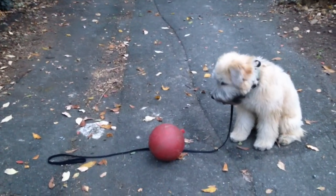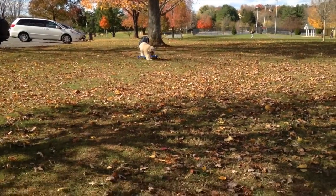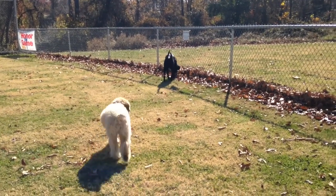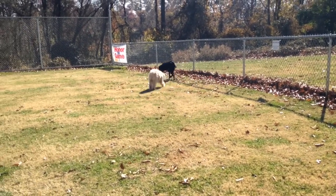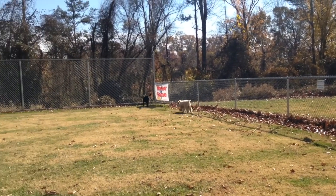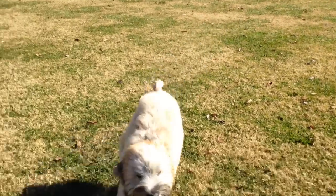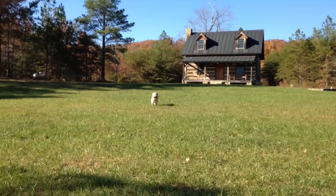Briggs is remote collar trained. He's just checking in with me — I'm not even using the remote right now. I'm just gonna let him get a little distracted and then call him back. Briggs, come — yes, good boy! Briggs, come — yes, good boy!